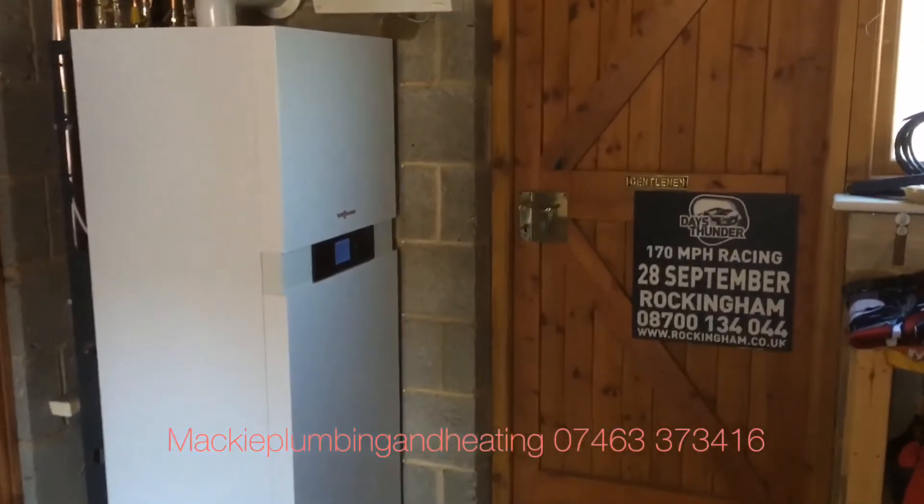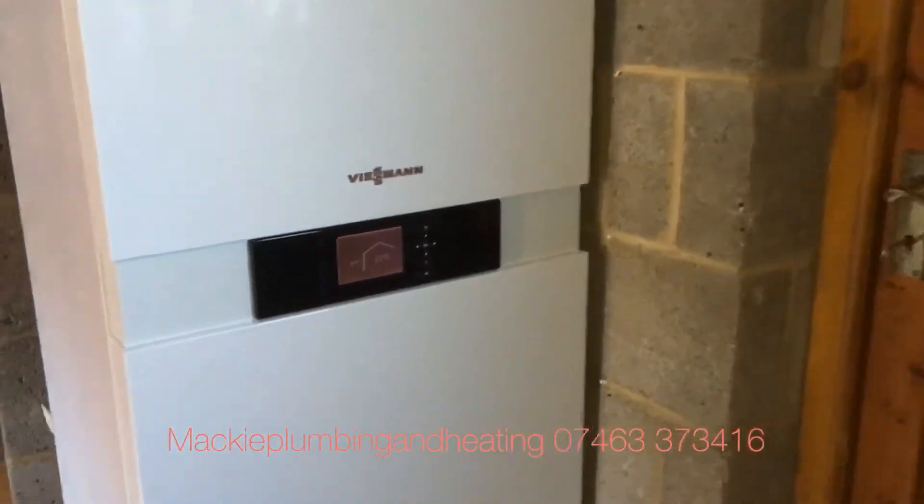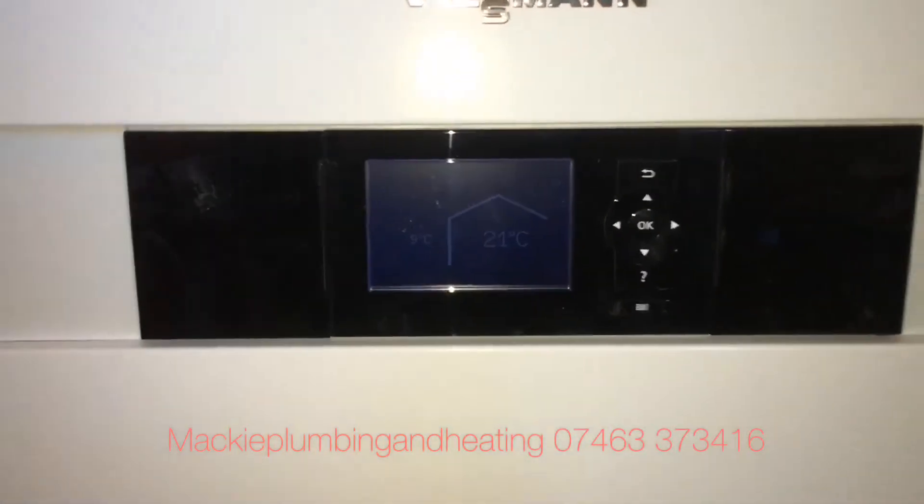So today we've installed a Wiesmann 222. I'm going to show you the amazing performance that you can get on this with your hot water.